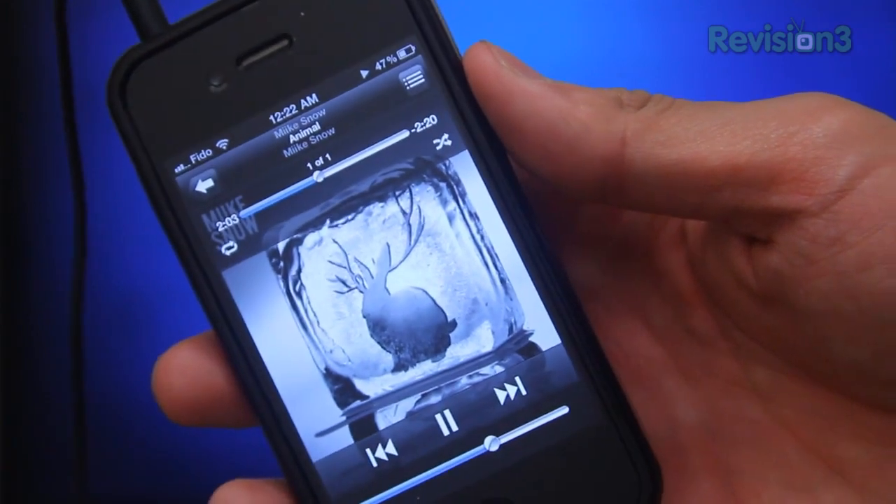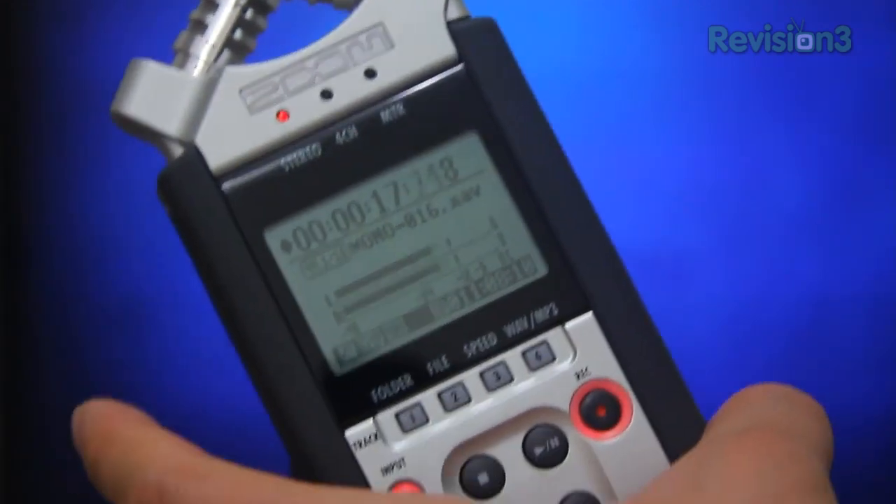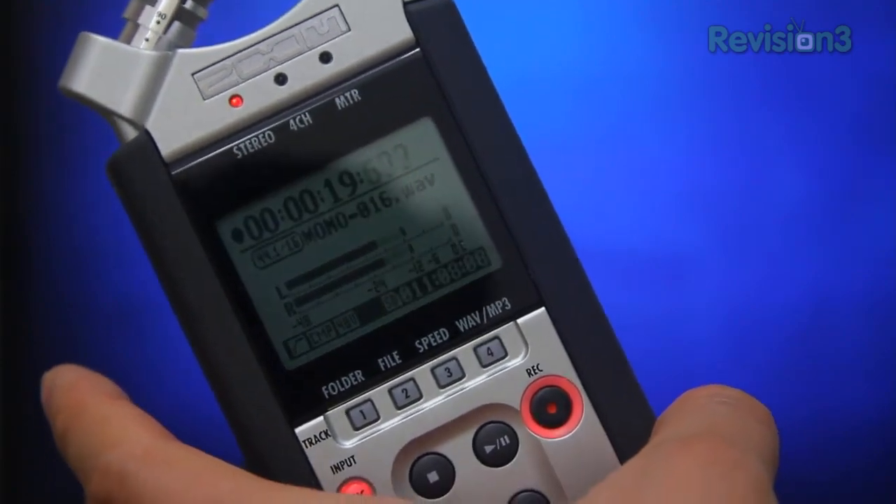Just a heads up — everything you're hearing is being played with a flat equalizer and the audio is recorded directly into my Zoom H4N. The Android EQs and presets aren't too good either, so let's get into PowerAmp and see how we can fix all of this.